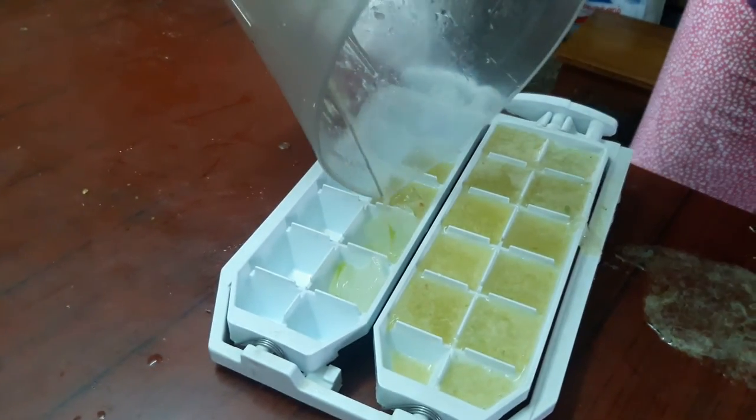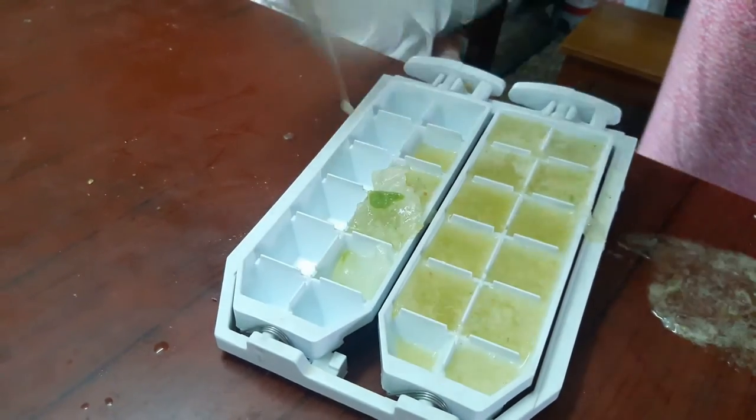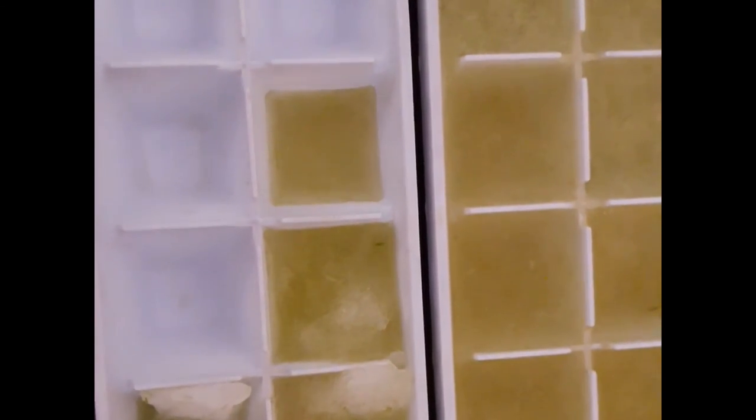I've completely put all of that into the blender and removed it. This is how the frozen aloe vera DIY pack looks. You can use it as a natural toner for everyday use.